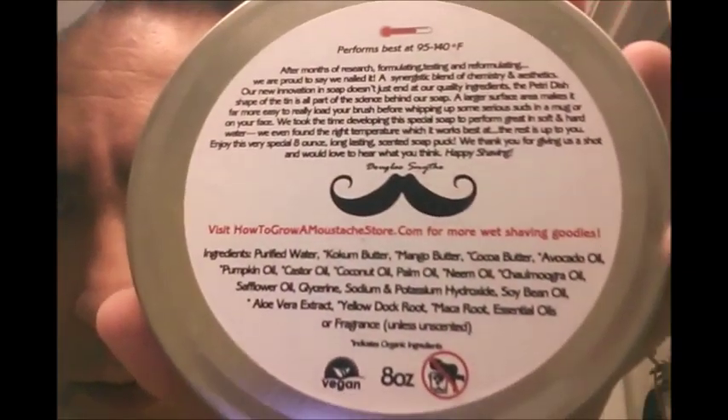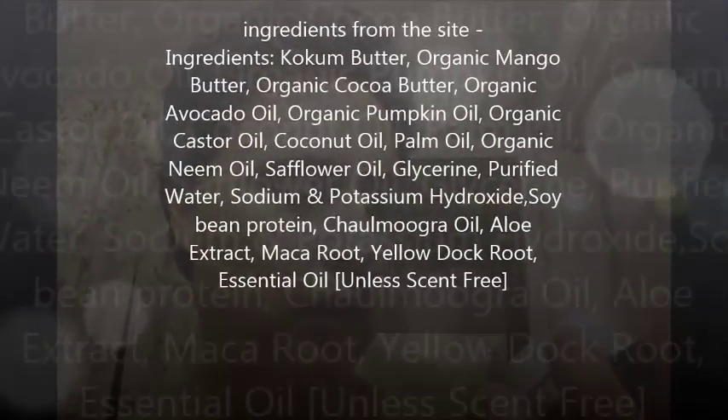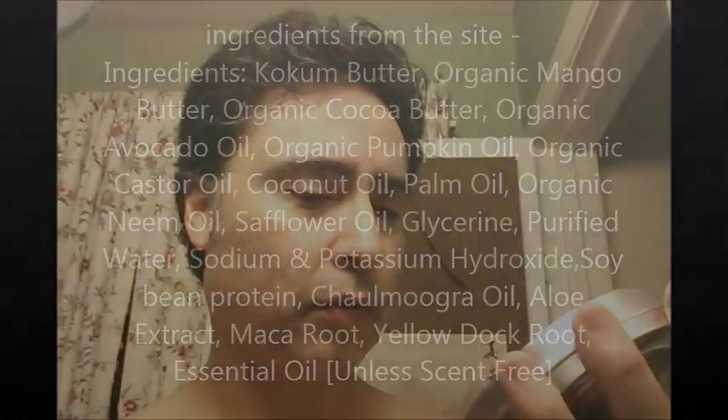Here are the ingredients — I'll also put them on a slide in the video: purified water, coconut oil, pumpkin oil, castor oil, palm oil, neem oil, safflower oil, chalmucca oil, glycerin, sodium and potassium hydroxide, soybean oil, aloe extract, yellow dock root, maca root, and other essential oils and fragrances. That's a lot. Many of the oils I'm familiar with from reading around, and they all have some type of property that's good for the skin.